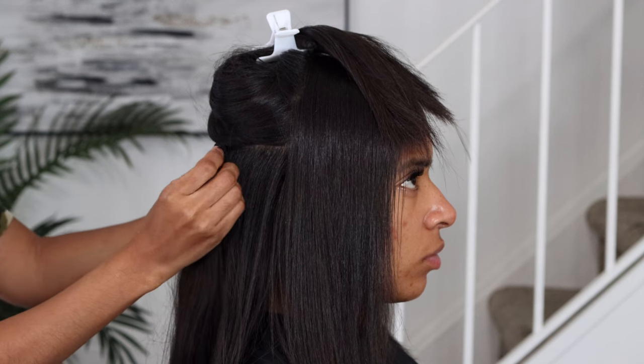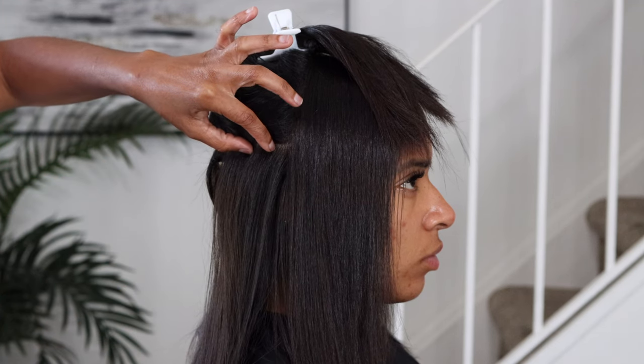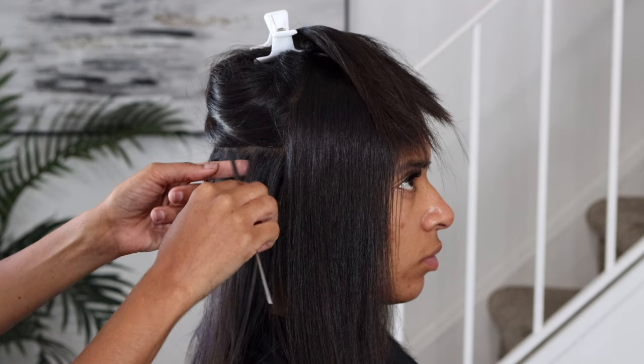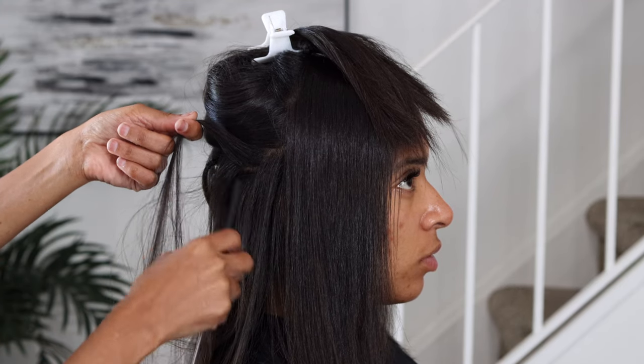I like to lay down each weft, each track, and measure it. I already put the first one in, and now I'm about to put the second rubber band in. This is exactly where the comb lines up for me to secure my next rubber band.